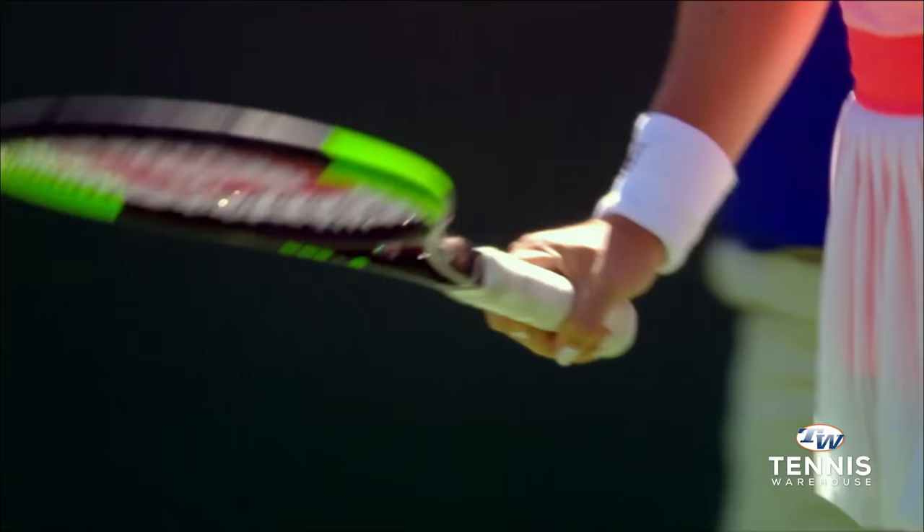Hi, everyone. I'm Leif Scheiris along with Andy Gerst of Tennis Warehouse. Today we're talking about tennis grips, an important piece of equipment. It is, after all, the connection to the racket — you need to get that right. Andy, what are some of the different options for players when it comes to grips?